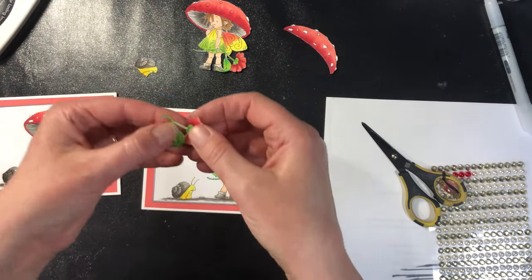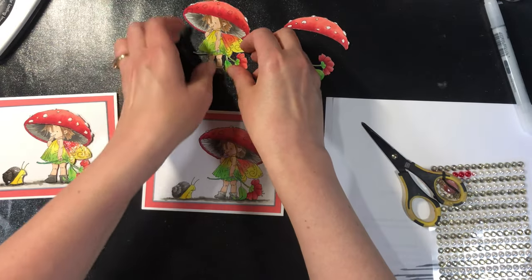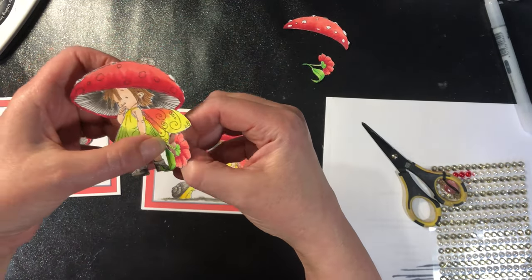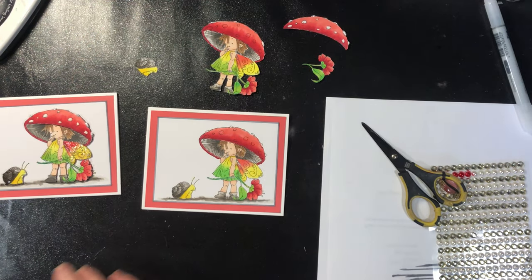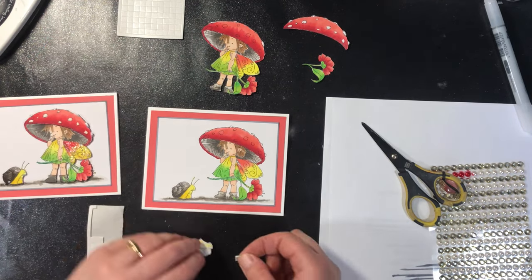All right, our pieces are cut out. You'll notice that I cheated with that one — rather than poking the scissors through, I cut through it. I poked through and cut those bits out. It's annoying to do, but it looks so much better when it's done. So let's start gluing these on. I use foam pop dots.